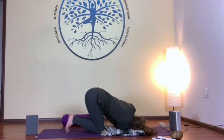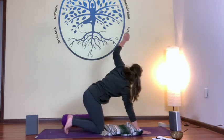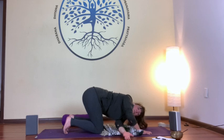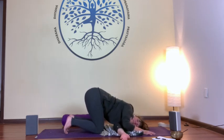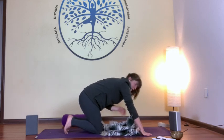When you're ready, draw your hand back towards your shoulder and push yourself up and back to the top. Move to the opposite side — inhale your other arm up towards the ceiling, and with an exhale, thread the needle on the other side. Bring your shoulder down to the earth if that's available to you, and if it's right for you, send your arm towards the top of your mat.